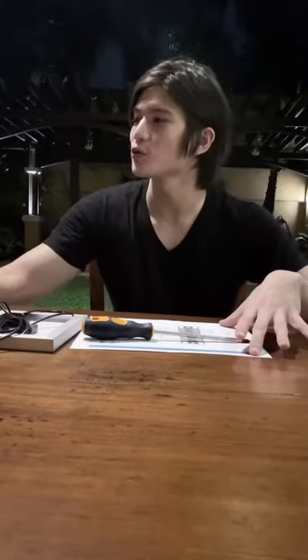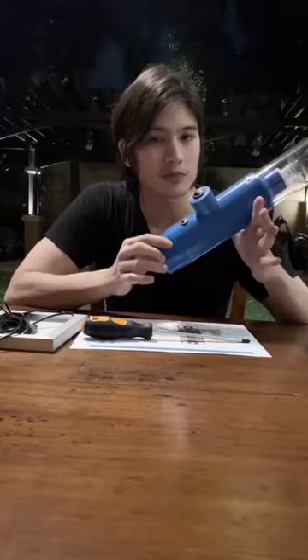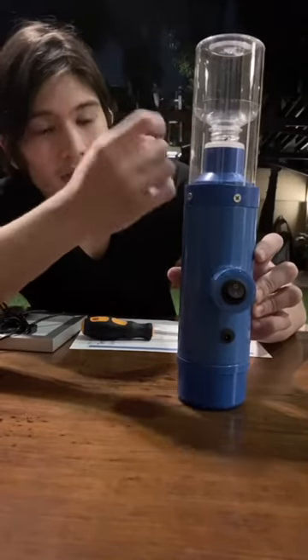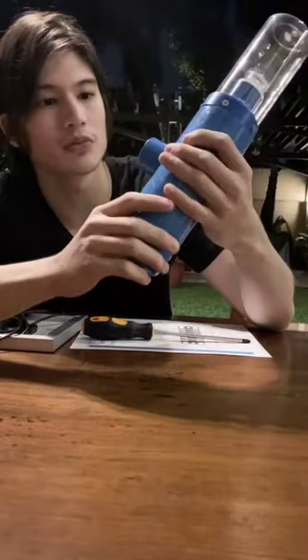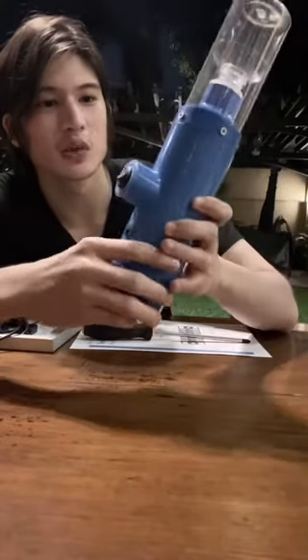Hey guys, what's up? I just want to share a little something that I did today. What I have here is actually a solar-powered lamp or light made out of completely recycled materials. In the top, that's actually a recycled bottle container, and if you look closely at the material, this is actually a PVC pipe — so completely recycled. It doesn't look brand new at all.